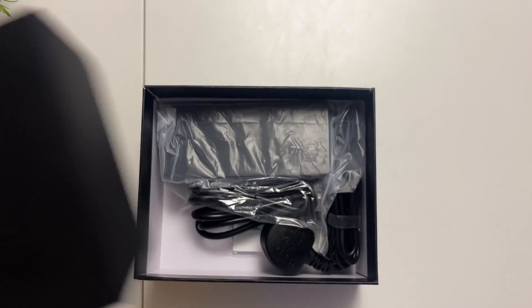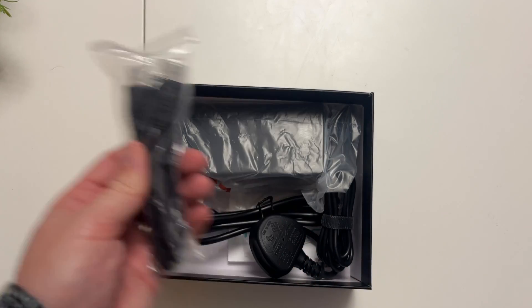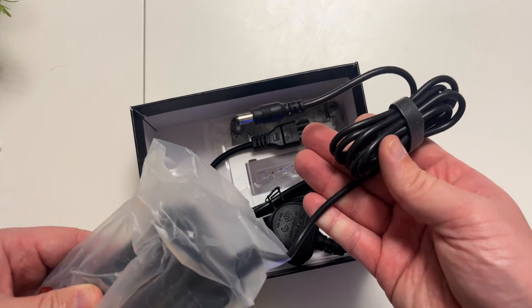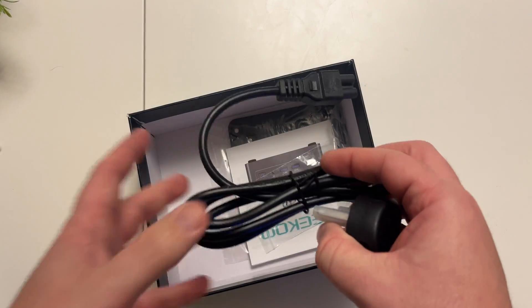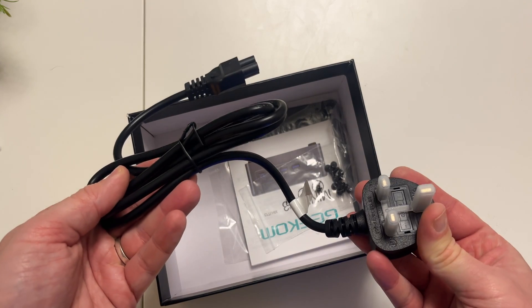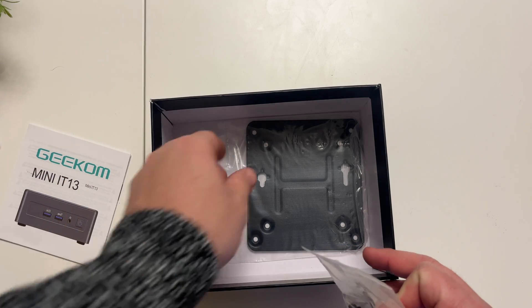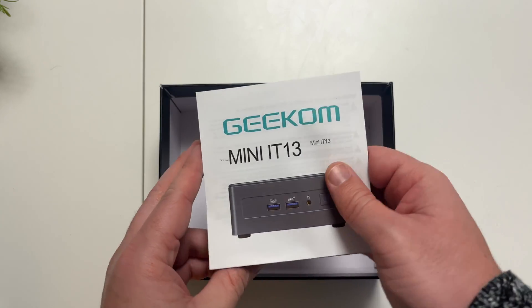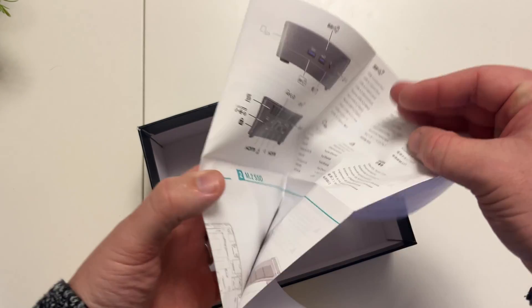Inside the box we have an HDMI cable, useful for connecting to a monitor, plus the power brick — I'll explain why in a moment — and the main power supply. Being from the UK, we have the UK plug. There's also a VESA mount so you can attach the computer to the back of a monitor, which is really cool, plus instructions.